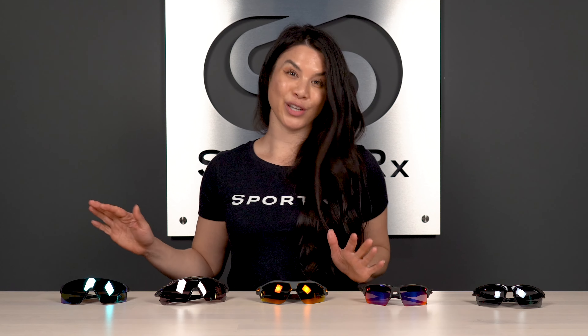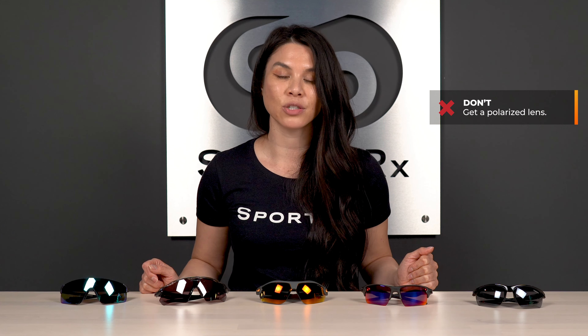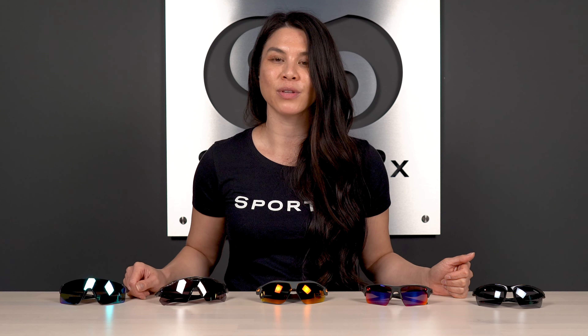Before I take you through each of these frames, I want you to know that when it comes to the big question of should I get polarized lenses in my softball sunglasses — the answer is no. You want to avoid polarized lenses, especially for softball and especially for outfielders. Polarization helps combat glare, but it can also impact your depth perception. As an outfielder, you want to be able to gauge the trajectory of a fly ball when you're running something down. So say no to polarized lenses, and watch our complete guide on the best lens colors for softball to get more information.